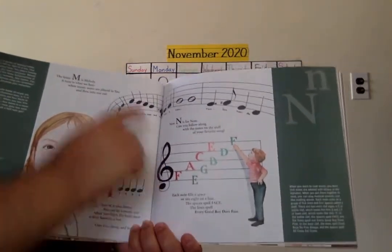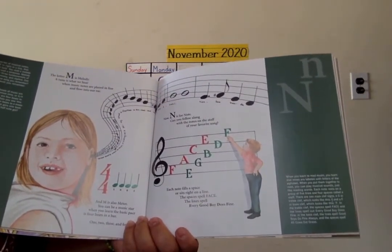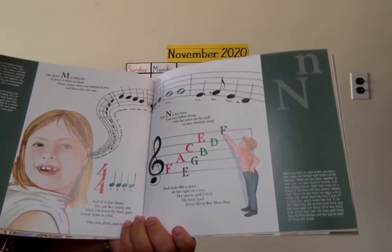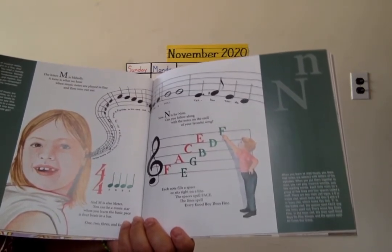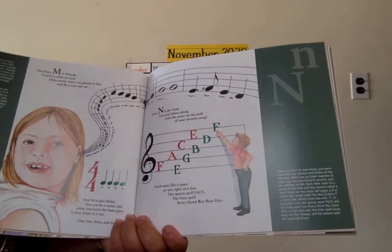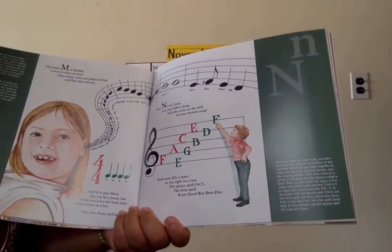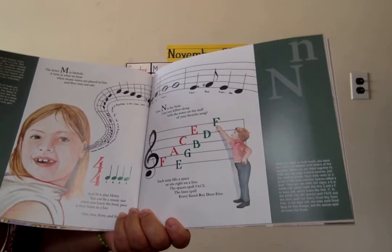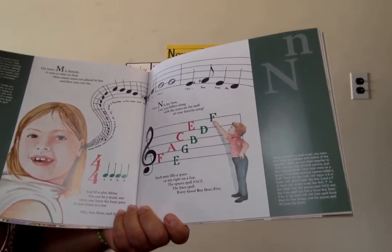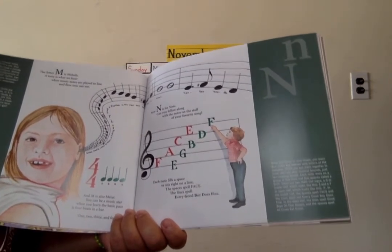N is for note. Can you follow along with the notes on the staff of your favorite song? So these are the notes: do, re, mi, fa, sol, la, ti, do. Each note fills a space or sits right on a line. The spaces spell FACE. The lines spell: Every Good Boy Does Fine.